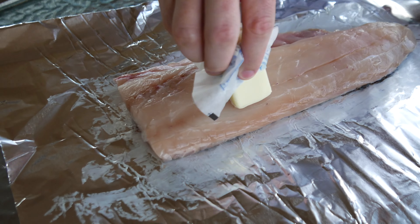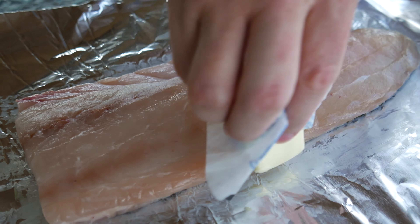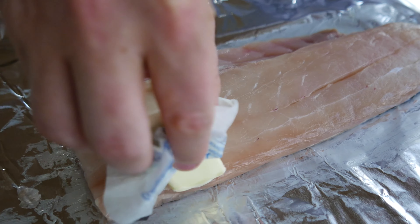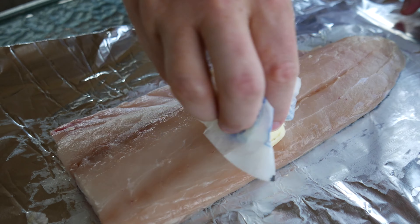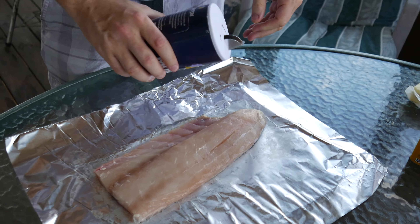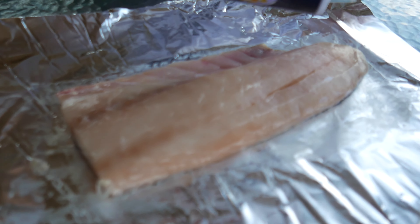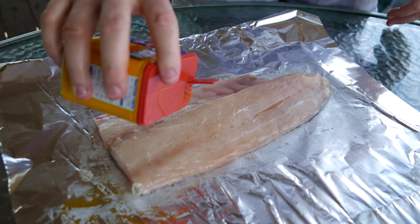Next, you want to butter the fish as well. The way I like to do it is just cover it completely and butter it like that — it's going to melt on the fish when you put it in the grill. Next, I want to put some salt. Very important as well is Old Bay.